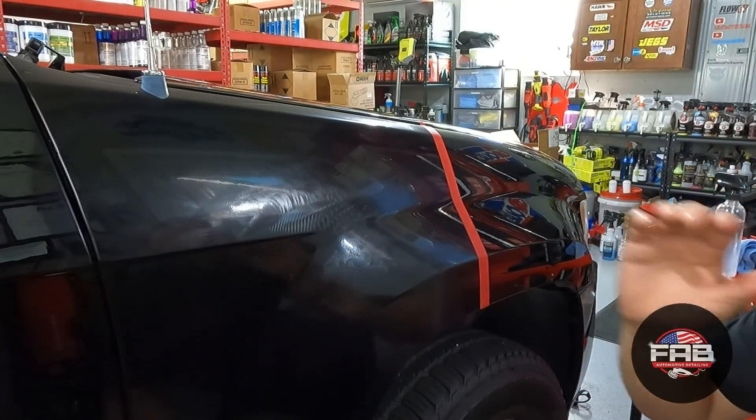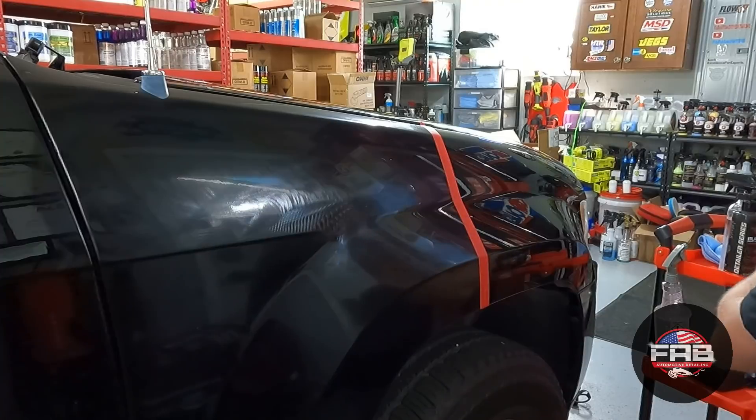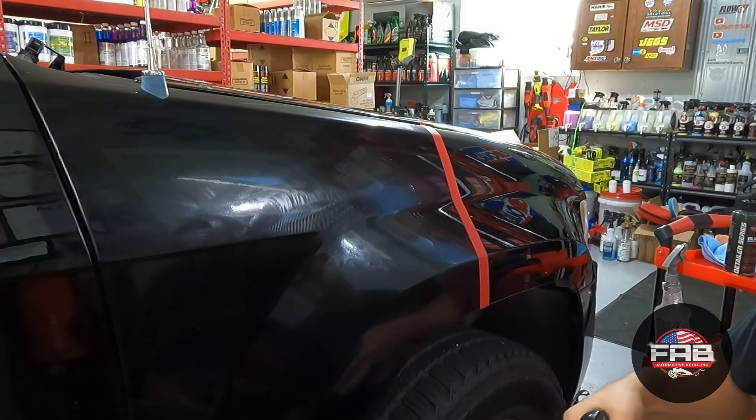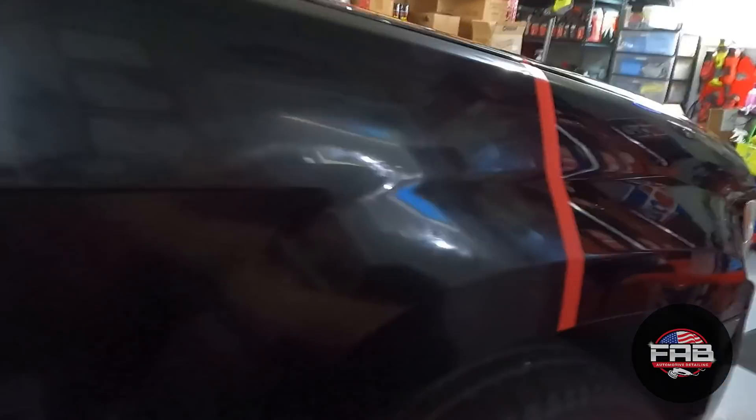That's all there is to it. Now for the video I'm going to go ahead and wipe this off. What I'm using is my black microfiber with distilled water, spraying it on the microfiber. As you can see it's very cloudy compared to the treated side. What I do is work in really tight circles, then I massage it a little bit.